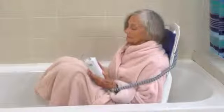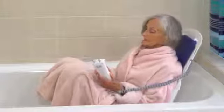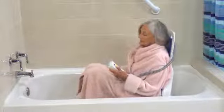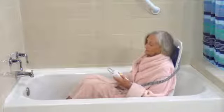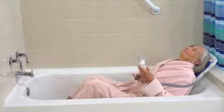Its ergonomic design, padded seat, and backrest provide greater comfort and safety to the user. A unique feature of the Bella Vita is that once lowered, the back angle adjusts independently from the lowering motion, allowing the user to sit upright when in motion. At any time, the backrest can recline to 50 degrees so users have more room to stretch out while bathing.